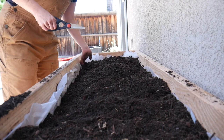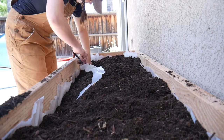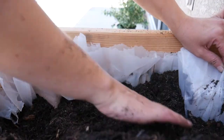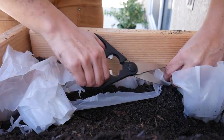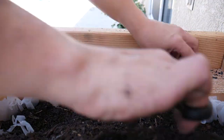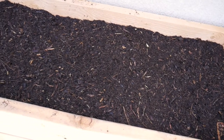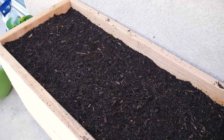The last step is to trim around the perimeter of the raised bed so you don't see the plastic popping through. Remember, you cut the plastic a little high earlier — now you'll come through again and cut it at the exact level the soil is at. Pull some soil away from the edge, cut with your scissors, then put the soil back. It won't do a lot of damage if just a little soil touches the box, but this gives you a nice clean look at the top of your raised bed. And here it is — you can't even tell there's plastic in there, which is nice.